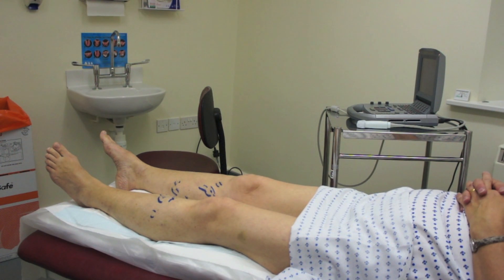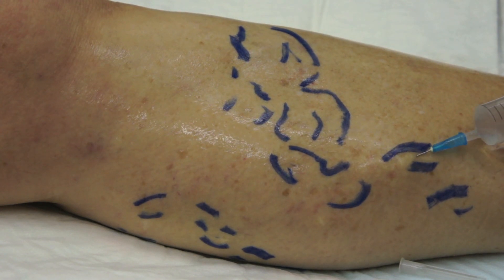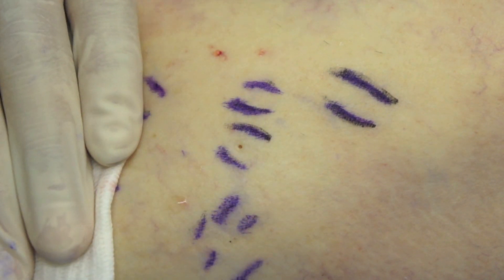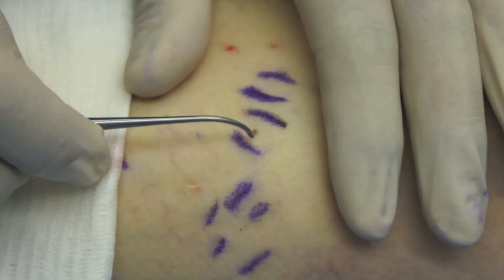I'm going to show you the technique, and I'm going to show you some before and after photographs. The varicose veins are marked with the patient standing, and then the area is infiltrated with Klein's formulation of tumescent local anaesthetic. The 1mm dermal punch is used with a rotatory twisting action to leave a circular defect in the skin 1mm in diameter.